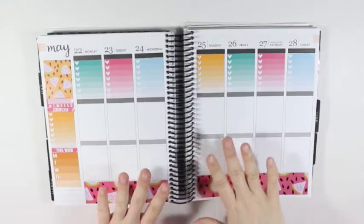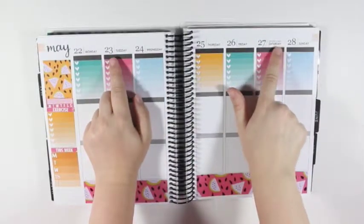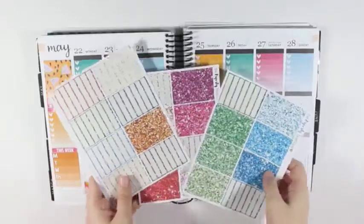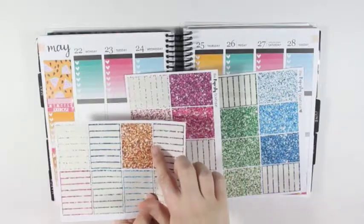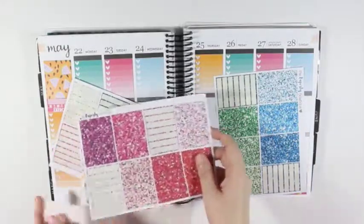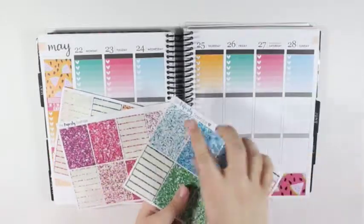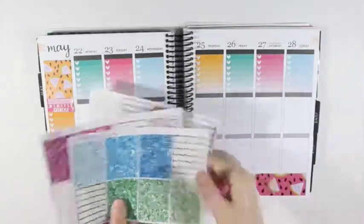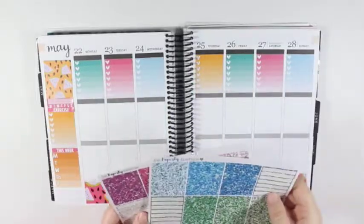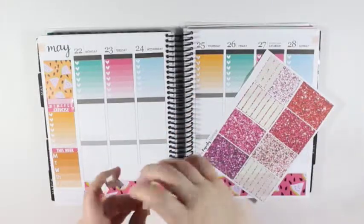Now that I have my planner turned back around, I'm going to go ahead and at least put the top row of glitter headers down. I have these three sheets of glitter headers from the Paperly Boutique. I'm going to use the orange one probably in the middle because it is the darker of the three colors. And then I'm going to use the lighter pink just to kind of bring in some of the light pink on the watermelon. And then a couple of the other boxes have some of the light pink as well, and the light blue.